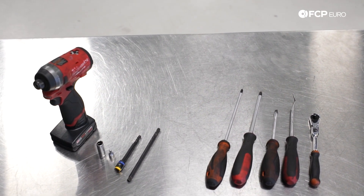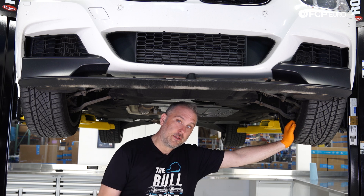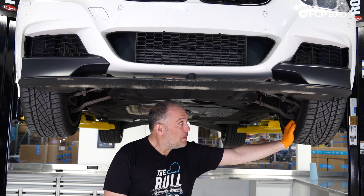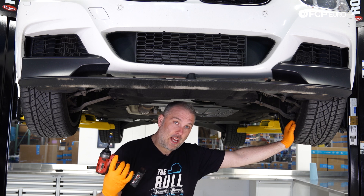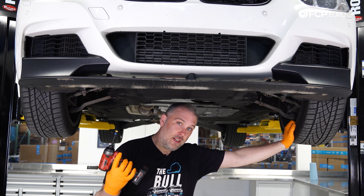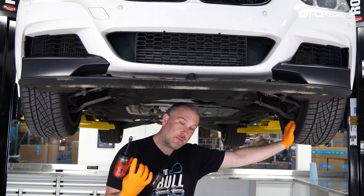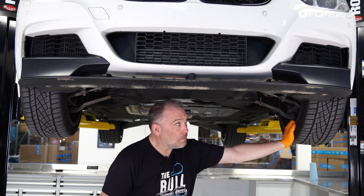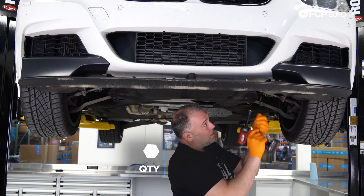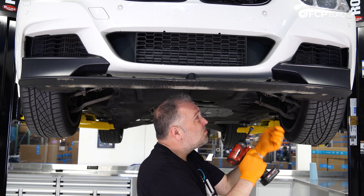Let's go ahead and hop into the job. If you're new to working on BMWs and you need to get access to the engine bay from underneath, it's 8mm screws — lots of them. I have an 8mm flip socket on a magnetic extension on a quarter-inch impact gun. This is probably one of the most useful tools you can have if you work on BMWs. I'm going to start from the back and work my way to the front.